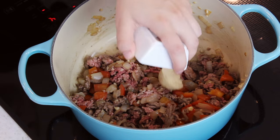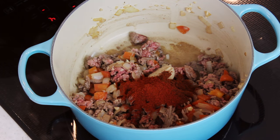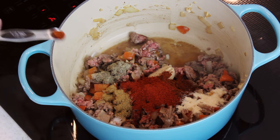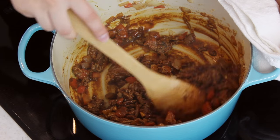Start with one tablespoon of firmly packed light brown sugar, then add a tablespoon each of chili powder and ancho chili powder. The ancho chili powder adds a subtly sweet, smoky flavor, but if you don't have it, you can substitute regular chili powder. Also add one and a half teaspoons of smoked paprika, a teaspoon of cumin, a teaspoon of onion powder, three-fourths teaspoon of ground black pepper, a half teaspoon of salt, and just a pinch of cayenne pepper — about an eighth teaspoon. Stir everything together to get the spices distributed into the ground beef as it continues to brown.